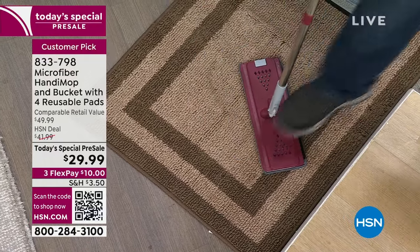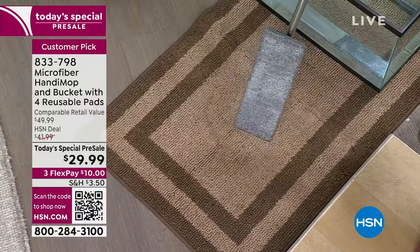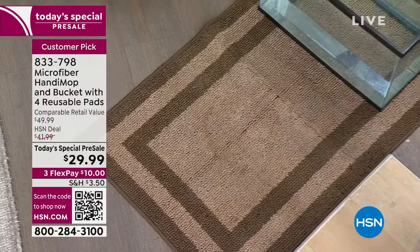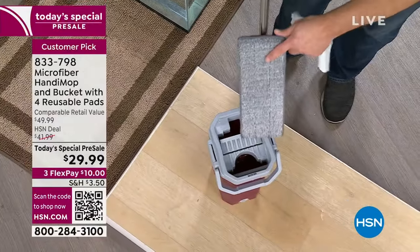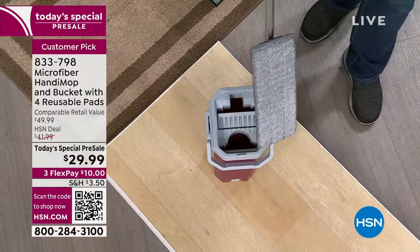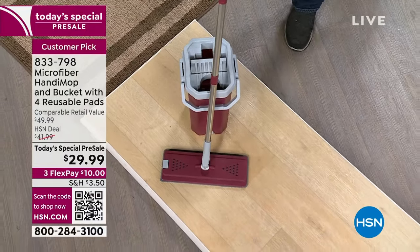By the way, you get four pads. You can see it's wet here. So now what you'd do is bring it over to the bucket, clean it out, dry it out, and you're ready for the next project. It's not a stain remover, but it's a good first line of defense.